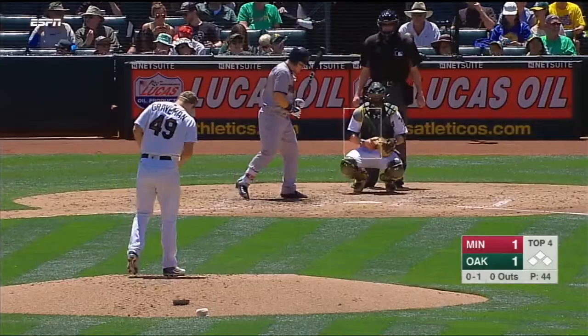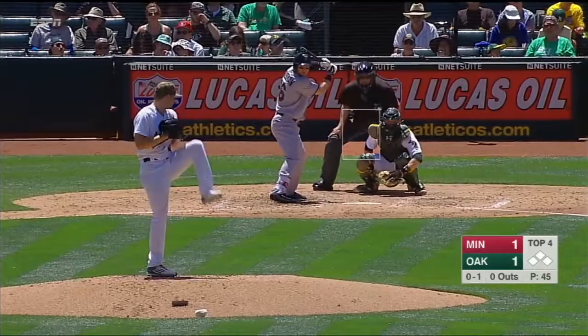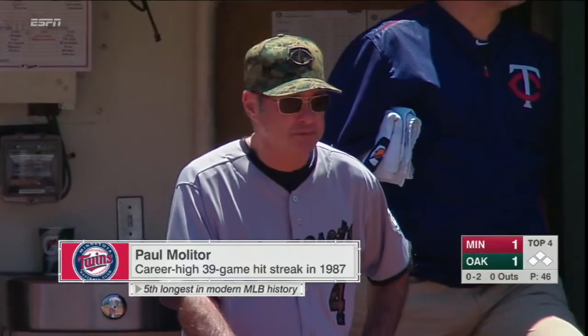Paul Molitor, amongst many things that he taught me — that was one of them. I asked him, 'Molly, what did you do?' And that was one of the things he mentioned. He said people think he didn't move, but he just kind of squeezed the bat a little, and what that did for him was get the bat head moving, got a little action going. So I emulated that — that was one of the many things he taught me.